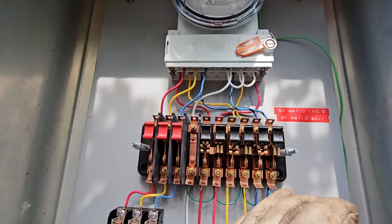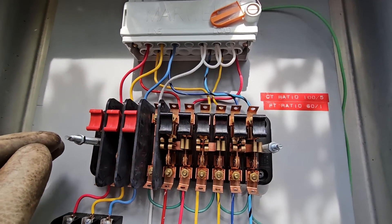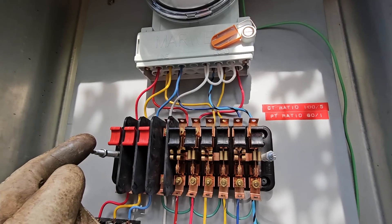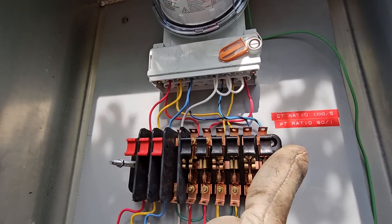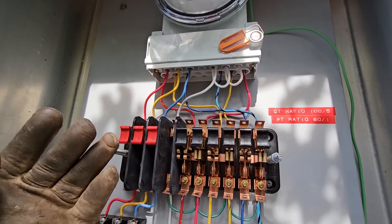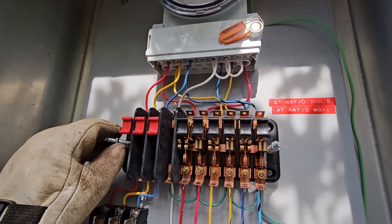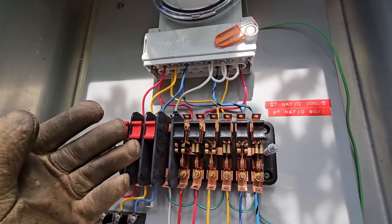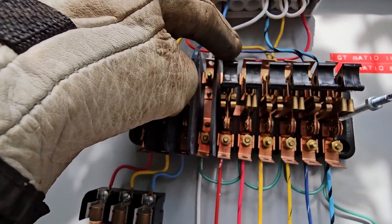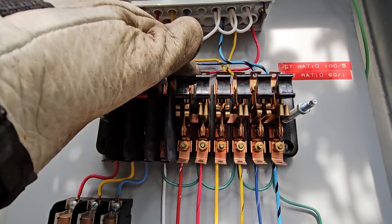The most absolutely important thing when dealing with CTs is you must never have an open circuit on a live CT. As a lineman, what's critical to know is that the CT is energized whether it's a bar type — where current passes directly through — or a window/donut type that uses the magnetic field to pick up the current. If you open that circuit, it can cause an infinite current loop, a voltage spike, arcing, and equipment damage. When I open these switches, the design will automatically short the CT — closing that circuit for me — preventing an open-circuit condition.